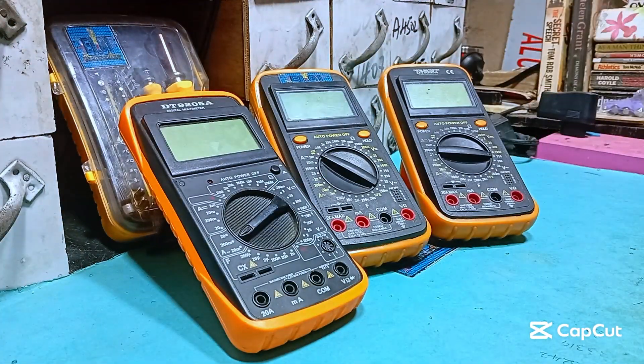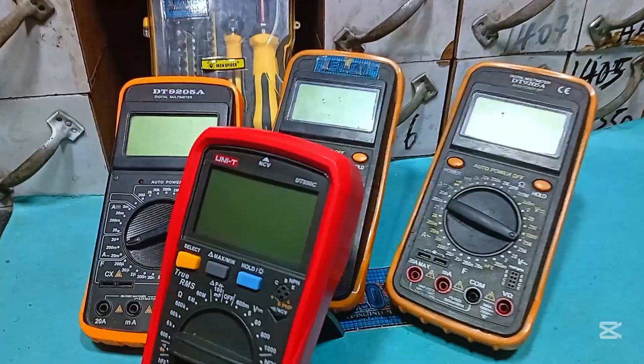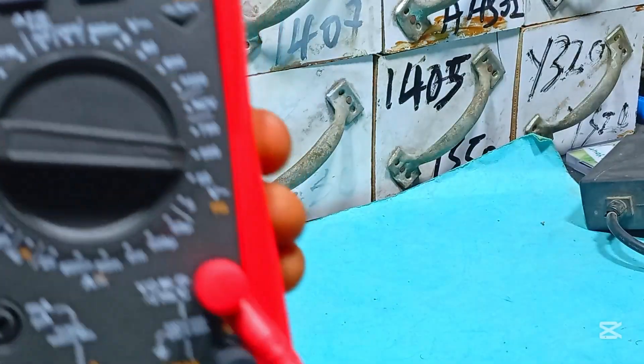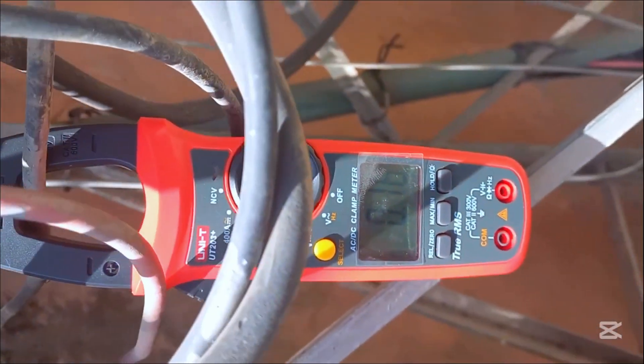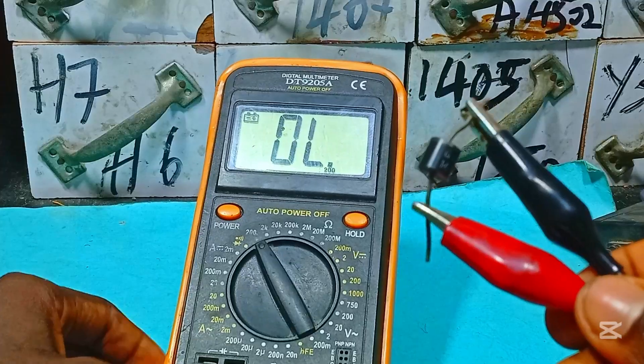Are you still finding it difficult and challenging to use a multimeter? You seem not to understand how it works, how to read values correctly, and setting the knob at the right range for testing a resistor, voltage or current. Well, in this video, you're going to learn how to use it well, just like a pro, and also learn the mistakes people make when handling the device.